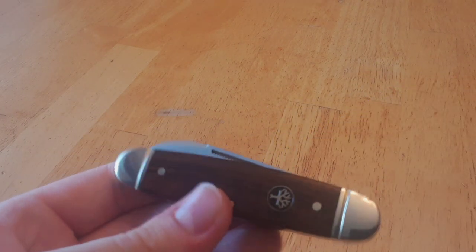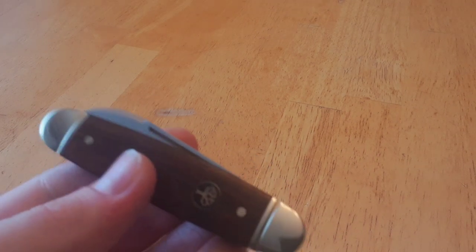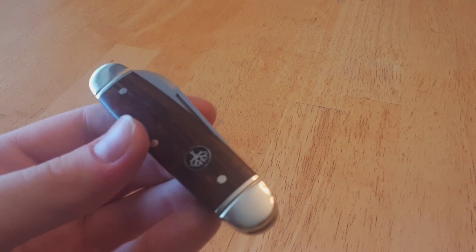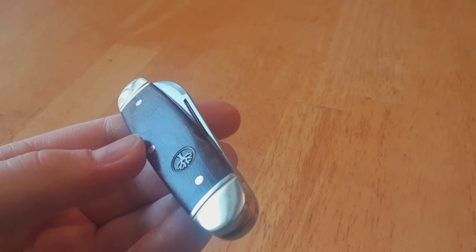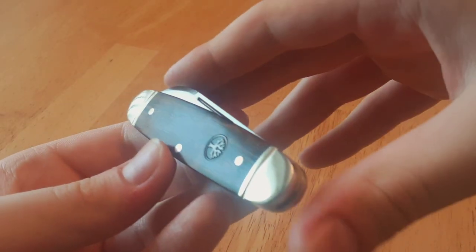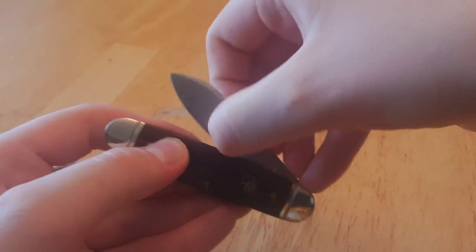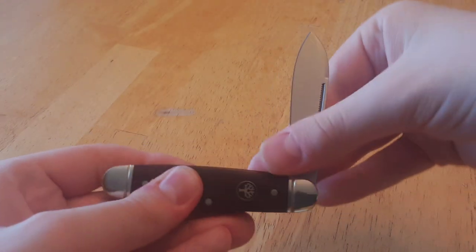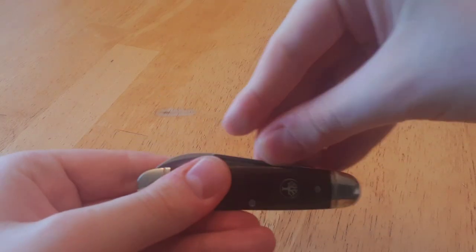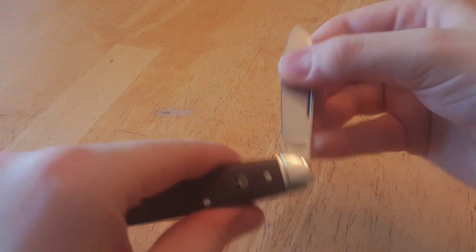Another thing this knife does — and a lot of cheaper knives do this too, specifically Rough Rider — is use French nail knicks with the match strike pull. Match strike, of course, is all those little teeth underneath the initial dip of the nail knick. The name tells you — you can strike a match on it. But aside from that, they make for a very nice grip on the blade for pulling it open. Very nice nail knick here; up here it's very easy to get a good grip on the knife and pull it open.